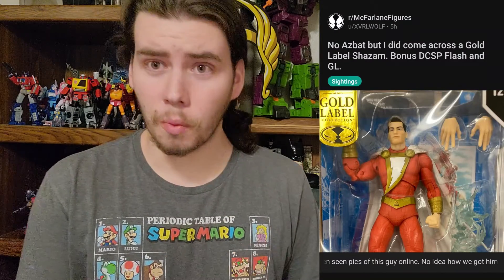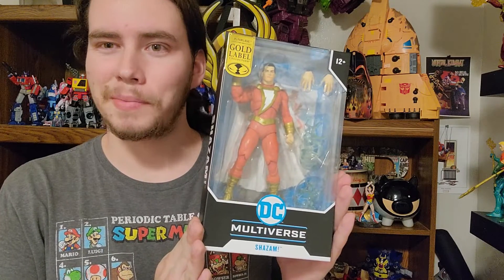So I was scrolling Reddit this Sunday morning, as one does, when I saw this post by XVRLWolf that said there is a McFarlane Gold Label Shazam figure and it's at a Walmart. I said I'm never going to be able to find this guy. He said it's at a Walmart about 30 minutes away from where you're at. So I did what any reasonable person does — gets in the car, drives to Walmart, and comes home with a Shazam.